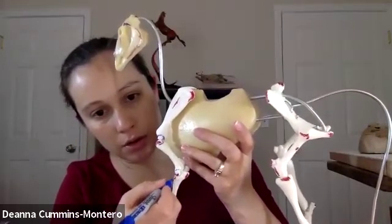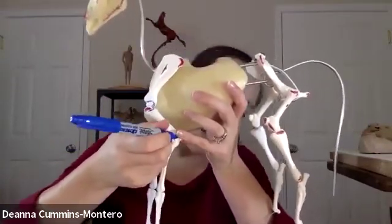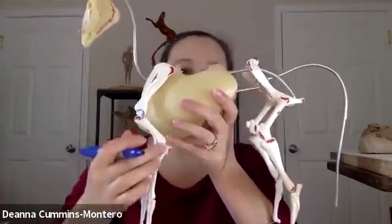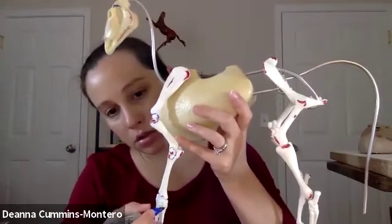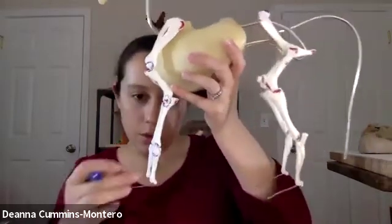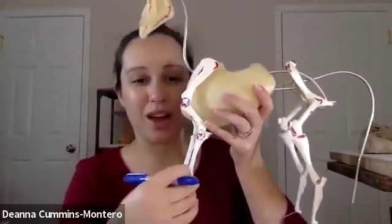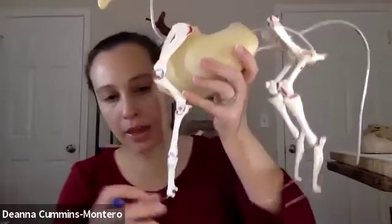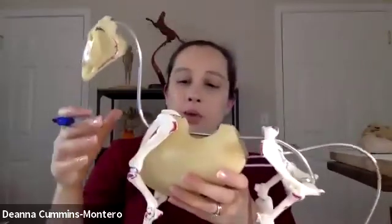The olecranon, the humerus, and the radius — those coming together. Then we have the carpal joint — that's the knee — with lots of little joints going on in there. One day we'll do a close-up of that structure, which will be very interesting because there's a lot going on. And then the fetlock, pastern, and hoof, which we don't have structured yet but will be building.